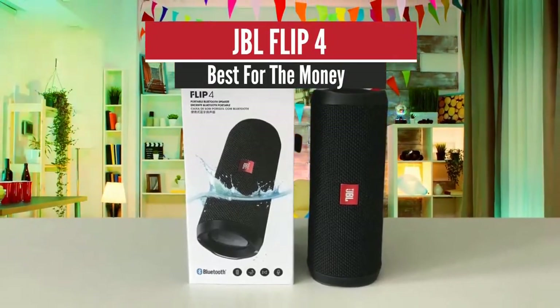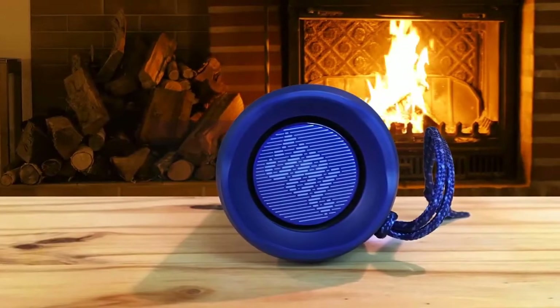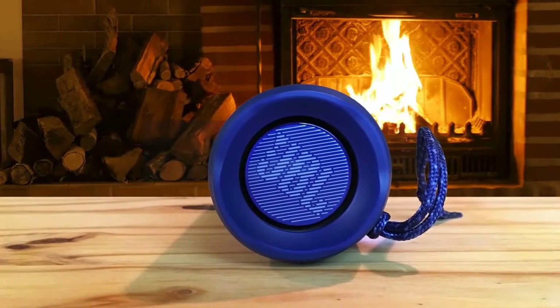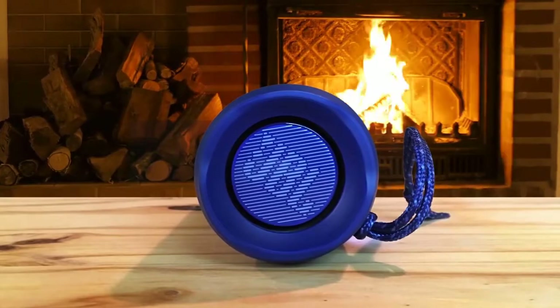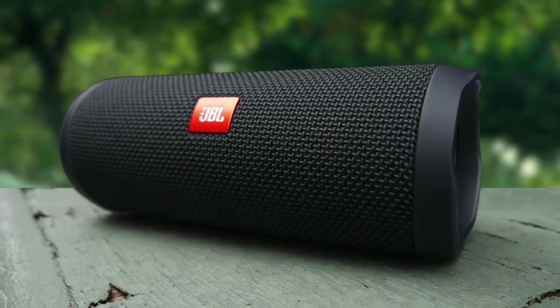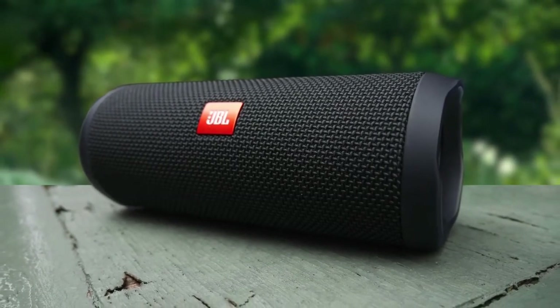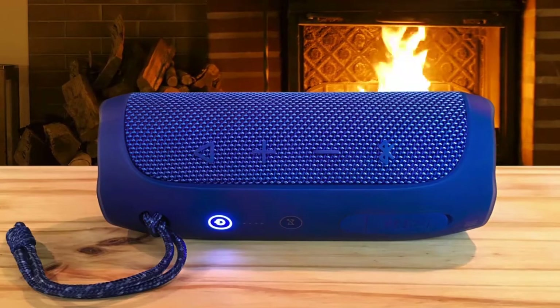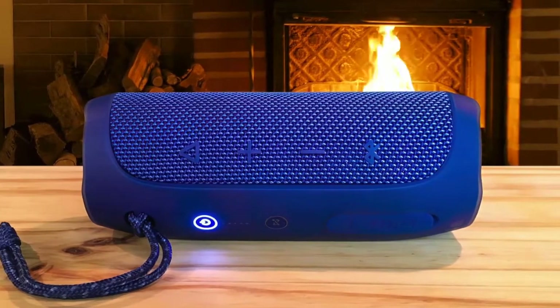JBL Flip 4 — Best for the Money. JBL is one of the biggest brands in the Bluetooth speaker market, and its Flip line has been one of the most notable products from its lineup. The JBL Flip 4 is one of the most popular products on Amazon, with over 7,000 reviews on the site. It offers an amazing soundscape for such a small speaker, great battery life, and plenty of other desirable qualities that make it the absolute best Bluetooth speaker in the sub-$100 price range.